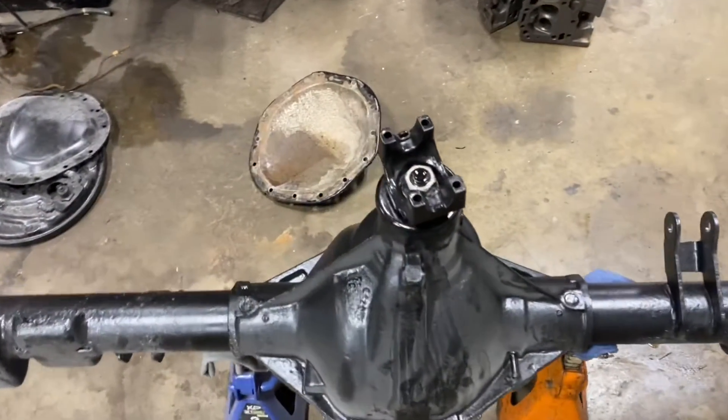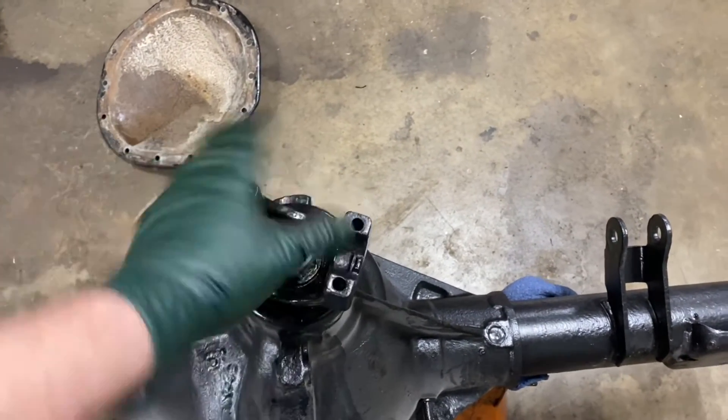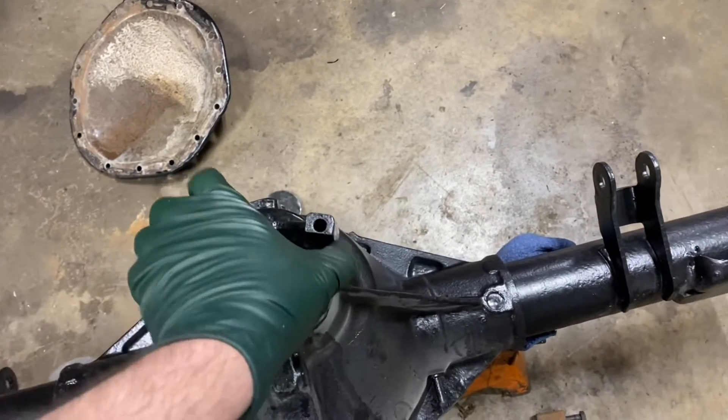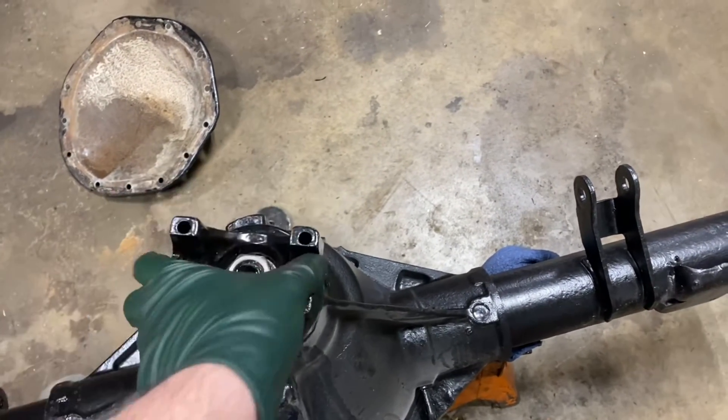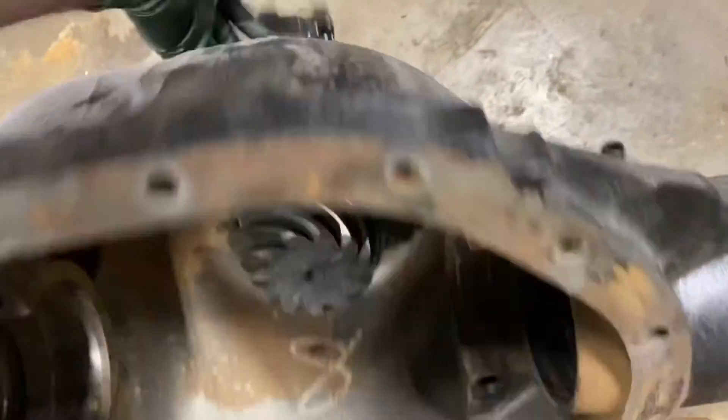I've got my pinion installed. Since I'm using new bearings, the spec is 15 to 30 inch pounds of rolling torque. I'm right at 22, which is perfect. It feels good — there's no clearance. A little bit of resistance — that's what we're looking for. So we'll go ahead and run this guy down.